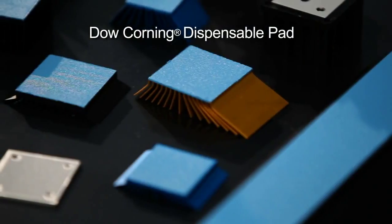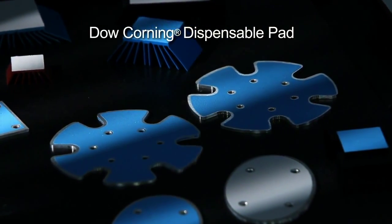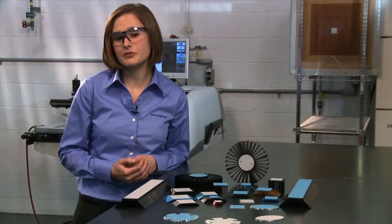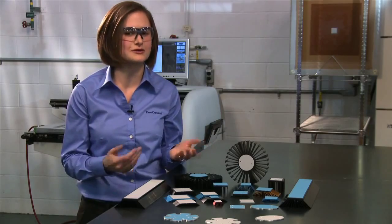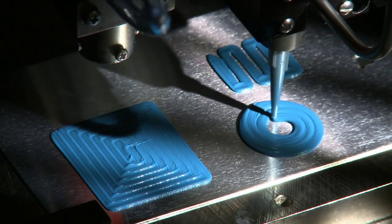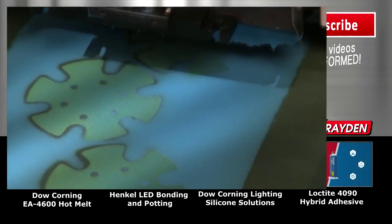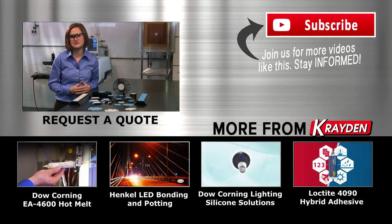Dow Corning dispensable pad is versatile. It can be applied to a variety of substrates in applications ranging from automotive to computers. The lighting boards we've shown today and these other substrates you see here are just a few examples. You can dispense it as a typical liquid gap filler or you can screen print it as we have shown here today. Either way, with dispensable pad you have a lot of options.